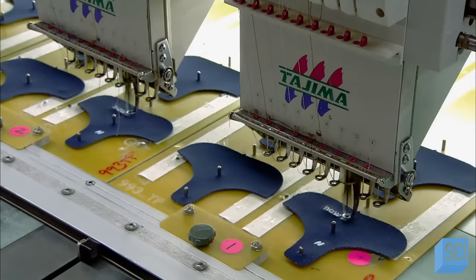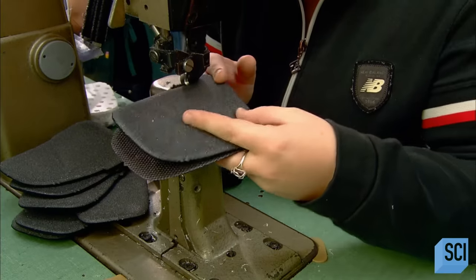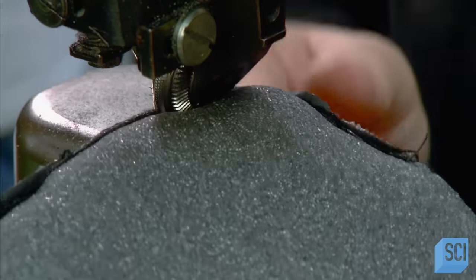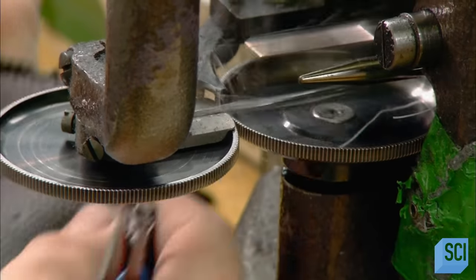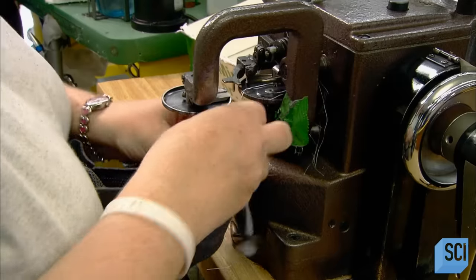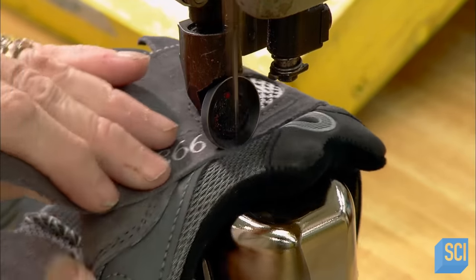Down the line, more computerized needles embroider brand information onto the tongue panels. The next worker sews a liner and padding to the panel, again working inside out to hide the seam. Another worker then stitches a fabric base onto the athletic shoe and applies a rigid plastic to the heel, which adds structure and support to the back part of the shoe.